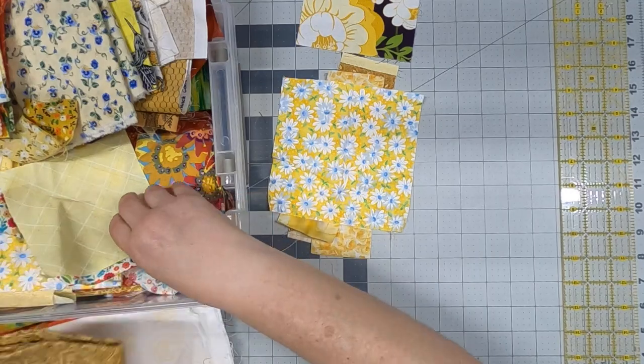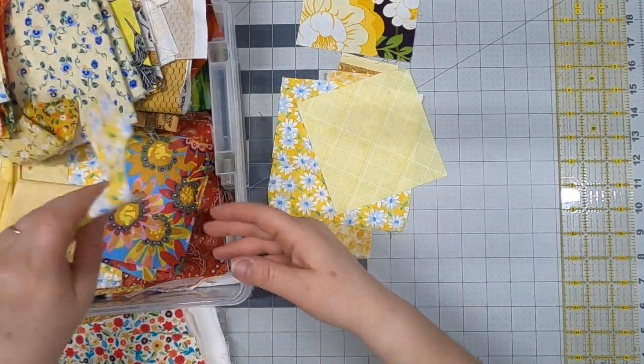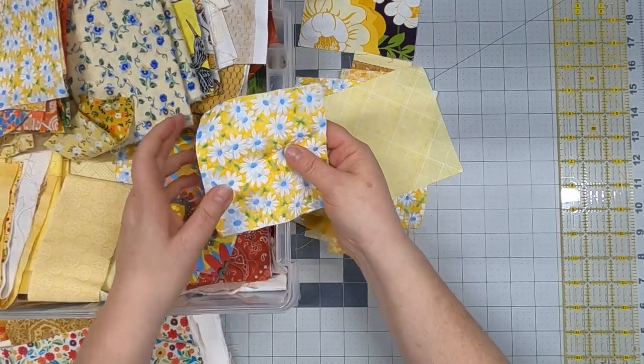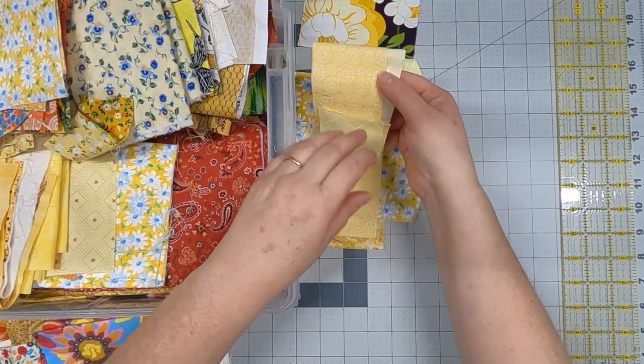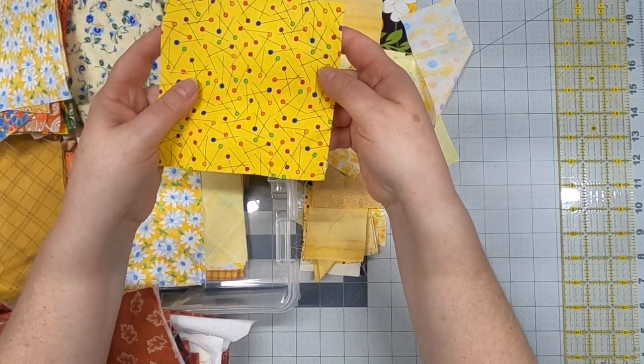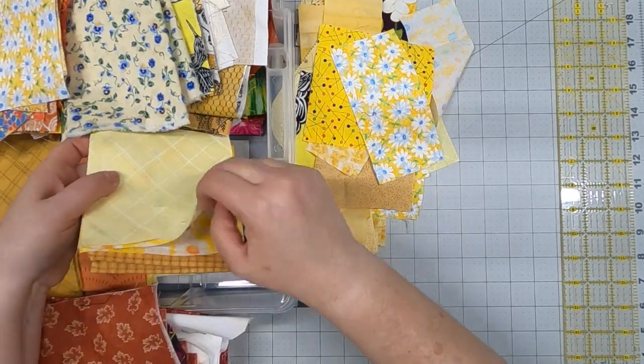Strips are really good when you're making crumbs because you can keep adding to them. Even the big pieces I'm going to cut down and use. I love this one — it has little pins on it, so cute. Love the daisies. And here are some more five inch squares.